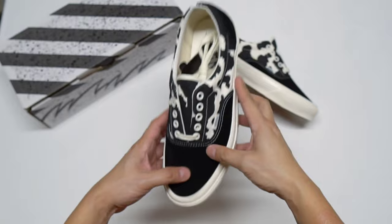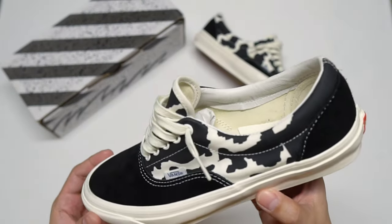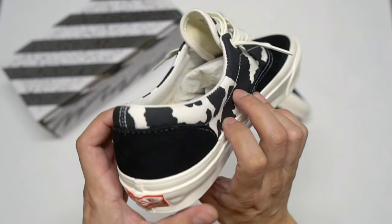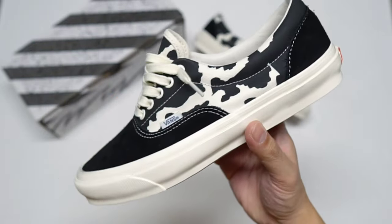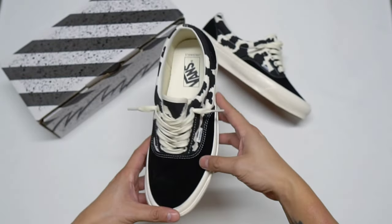Now let's take a look at this pair all laced up — here you go. I really think they did a great job using the marshmallow color on this rather than just regular white. Now it's time to show you all a few b-roll clips on this pair.